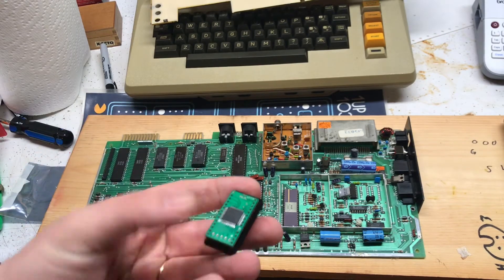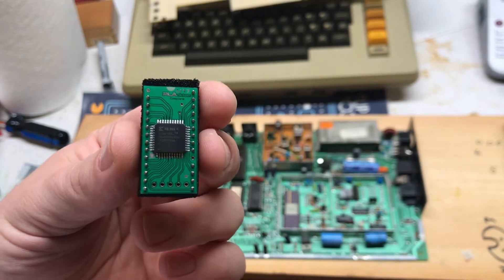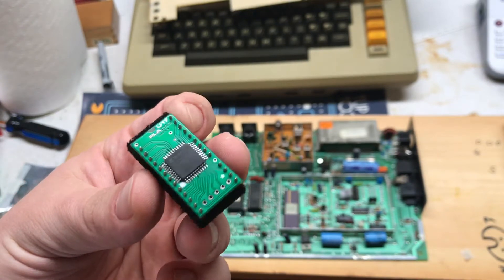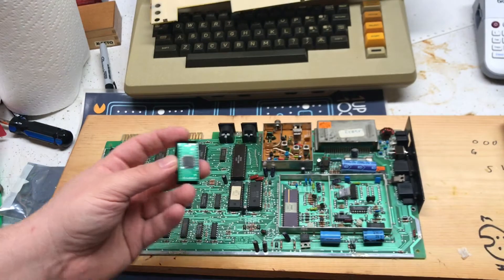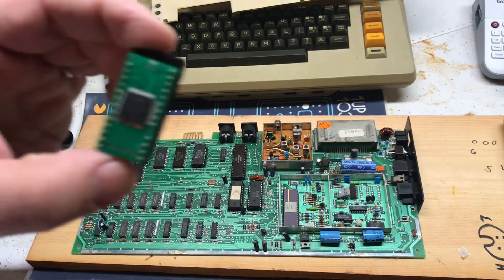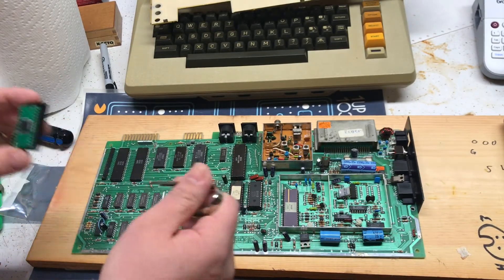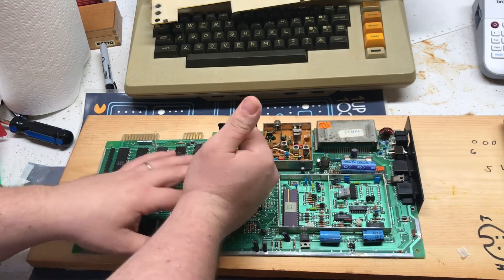There's a guy that makes a new PLA since they're proprietary custom chips. What he came up with is this 'Plankton' — some programmable logic chip that functions as the PLA chip. They're not too expensive; I just had to get one shipped from Canada.